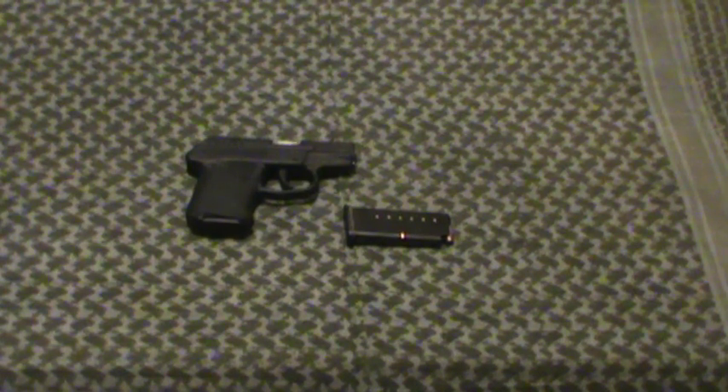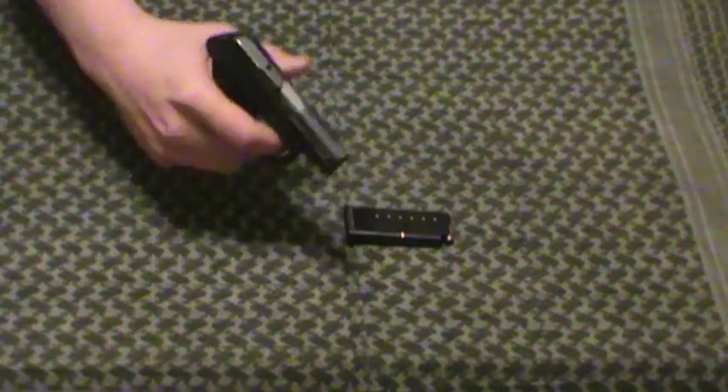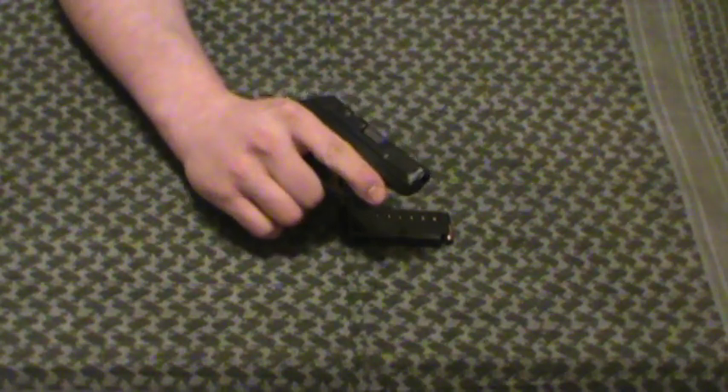Hey guys, MD Prepper here with another short series on pocket pistols — pocket carry guns, ultra-small type guns, a.k.a. mouse guns. I'm going to do these in the order that I purchased them. First we're going to start with the Kel-Tec P32, 32 caliber pocket pistol, a.k.a. mouse gun.